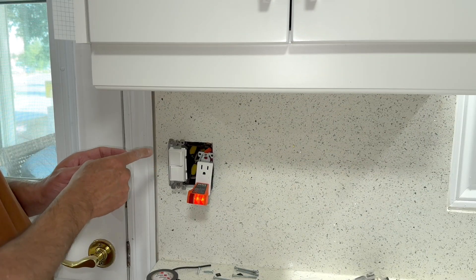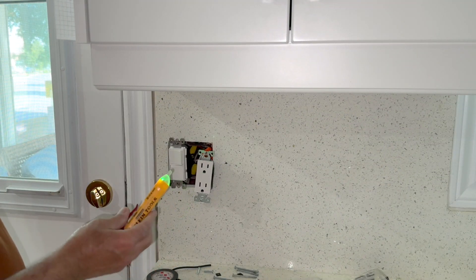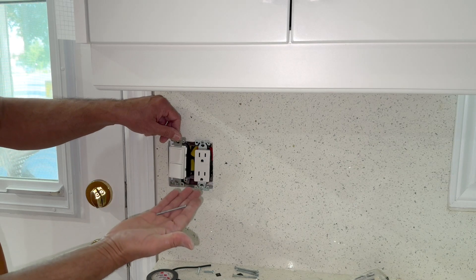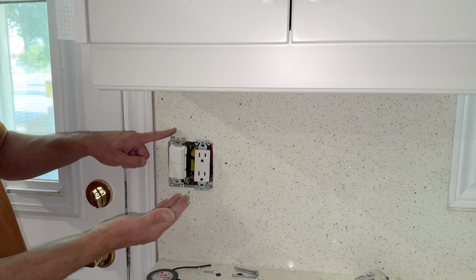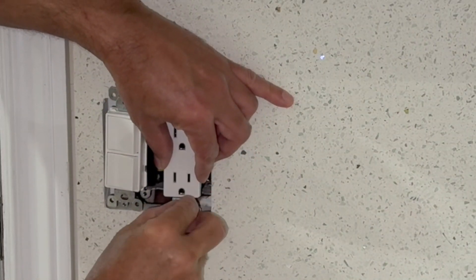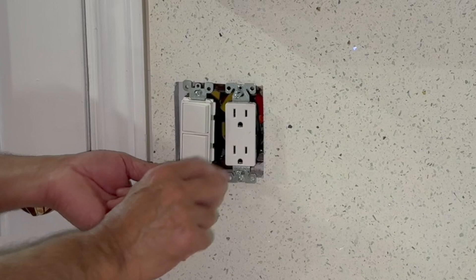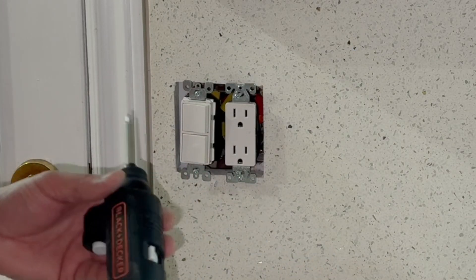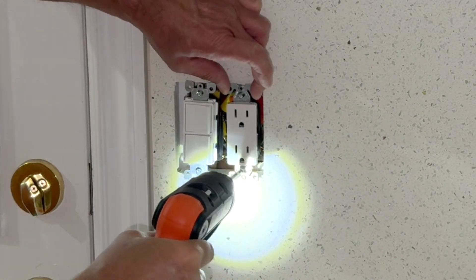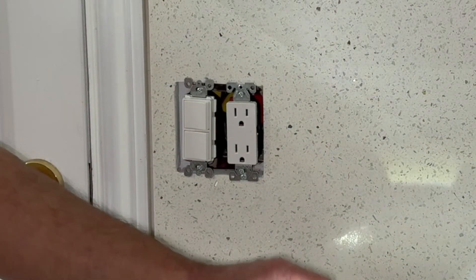Before I finally tighten the double switch and the receptacle in the box, I will turn off the circuit breaker. With the circuit breaker off, I will take my voltage tester and confirm no power is present. Long screws are being used here because the receptacles are on top of the quartz backsplash. Align the screws by hand first. I have manually inserted the screws and given them one or two threads, then I'll use my Black and Decker electric screwdriver to tighten them.